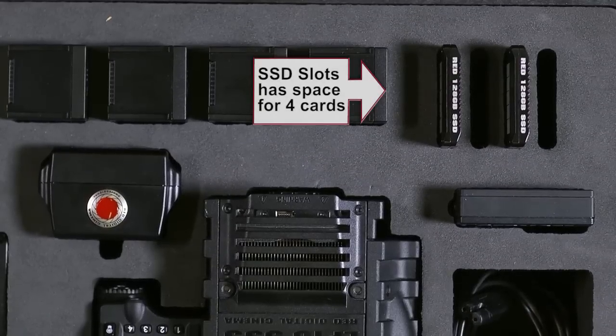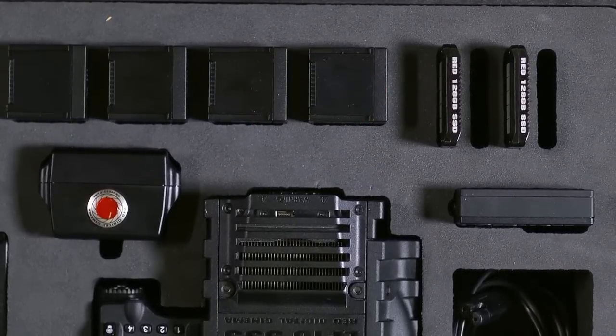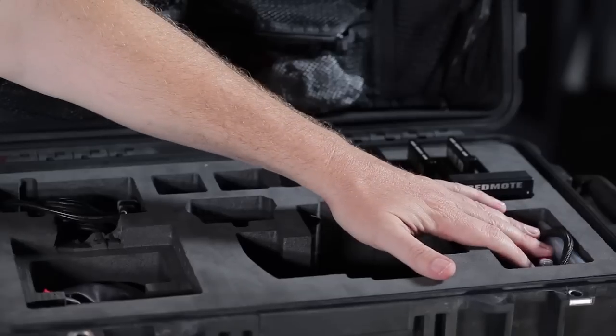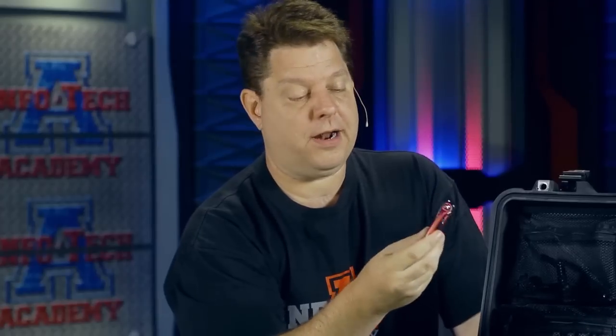You'll see here that you have spaces for four SSD drives, which we cannot afford — we have two. Our goal is to fill out this case and call ourselves professional. We have two SSDs, and this is for the RED module. There's also a spot here for miscellaneous relief tools, like our hex drives and torques, all that stuff, cables.